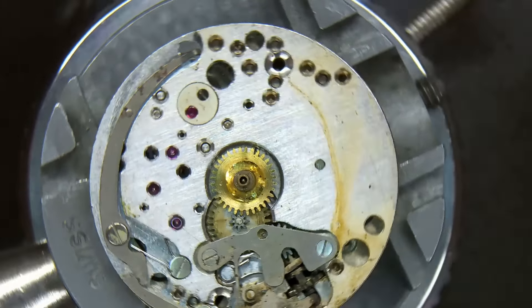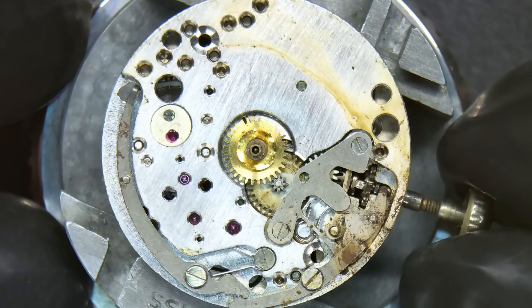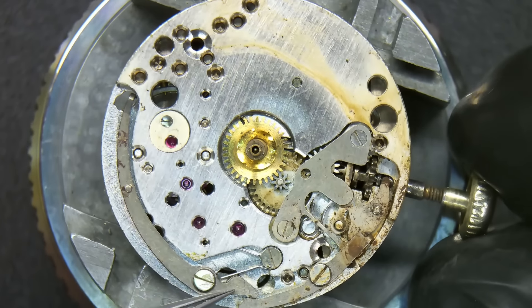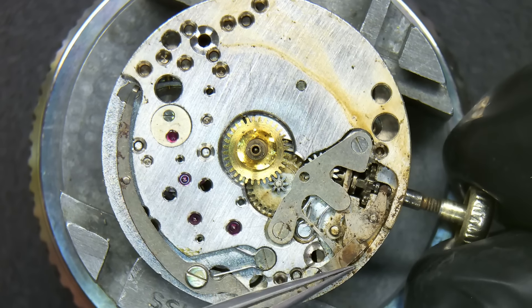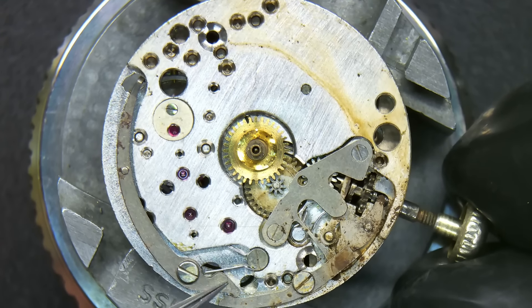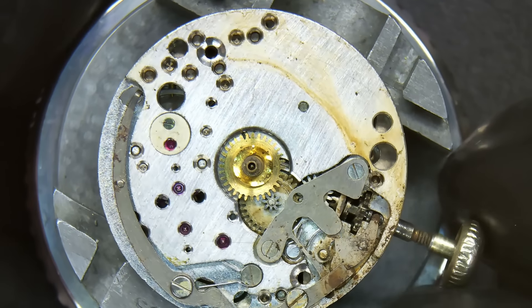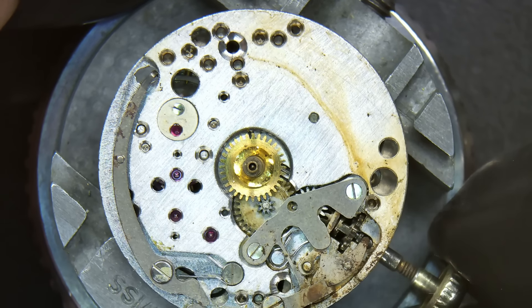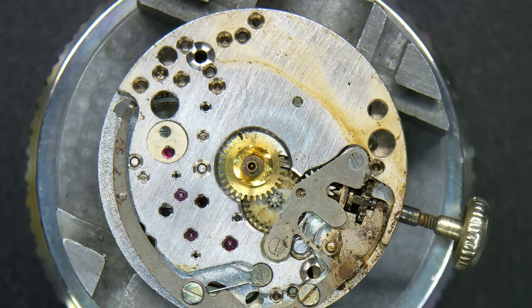Looking now with the dial off — what is surprising me is the crown; I still can't turn it. You can see it's trying to turn. So far I can see all the teeth are on the wheel. That is the hacking lever and that is the balance — it's quite interesting how they've developed that, all coming off the action of the setting lever. My instinct is telling me it's the cannon pinion that's going to be rusted on.